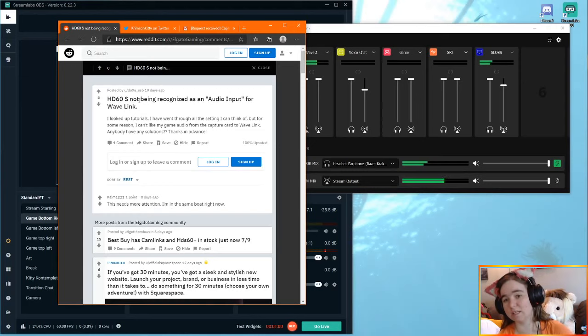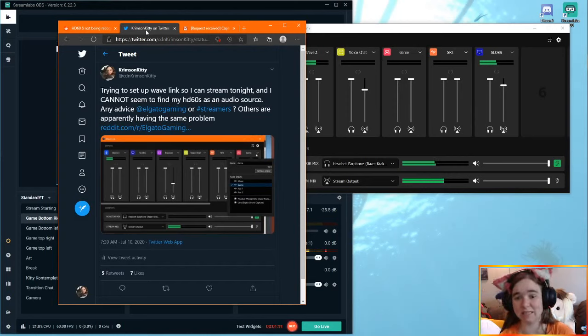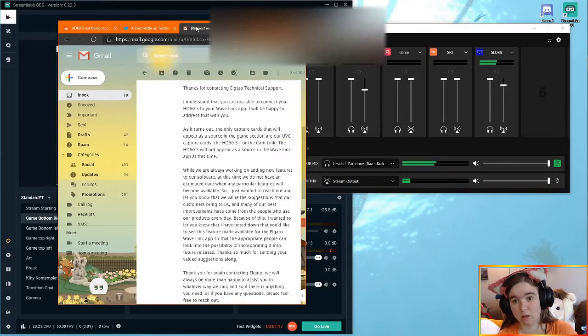When you start up your Wavelink software and go to create a new audio output, all of your hardware sources are down on the side. When you hit add audio output, all of your hardware sources are down on the side here. The problem, as you can see, is that there is currently no HD60S, which is a problem because I definitely have one hooked up to my computer.